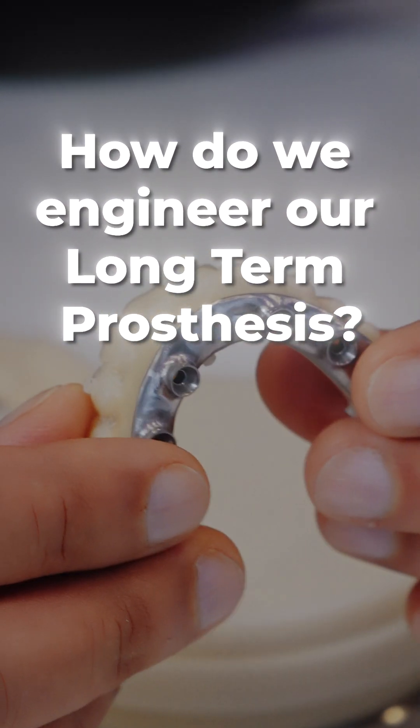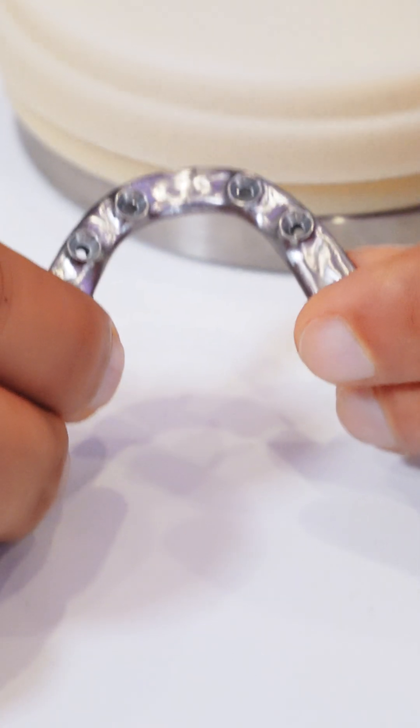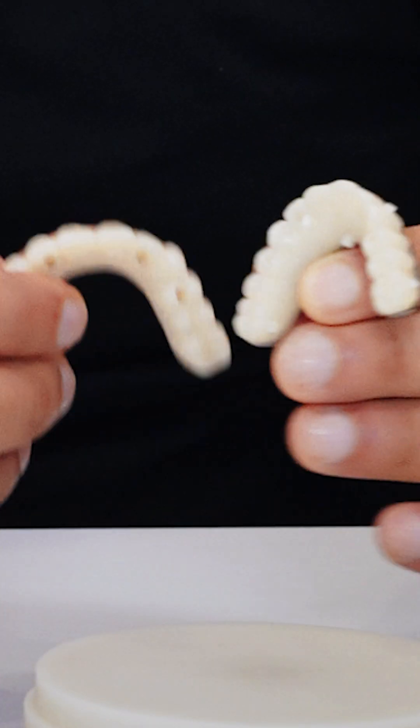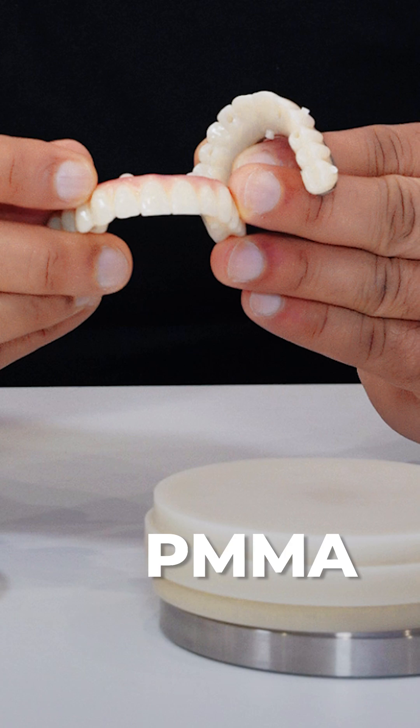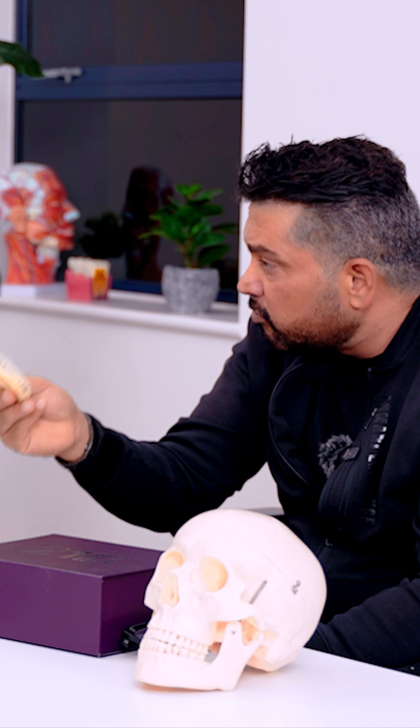How do we engineer our long-term prosthesis? This is a long-term prosthesis, made by Nelly and her team. It's two parts: the bar itself that goes in, and the veneer on top, which is made out of PMMA — polymethylmethacrylate. The two parts are custom made for every individual person. This is incredibly dense, strong material.